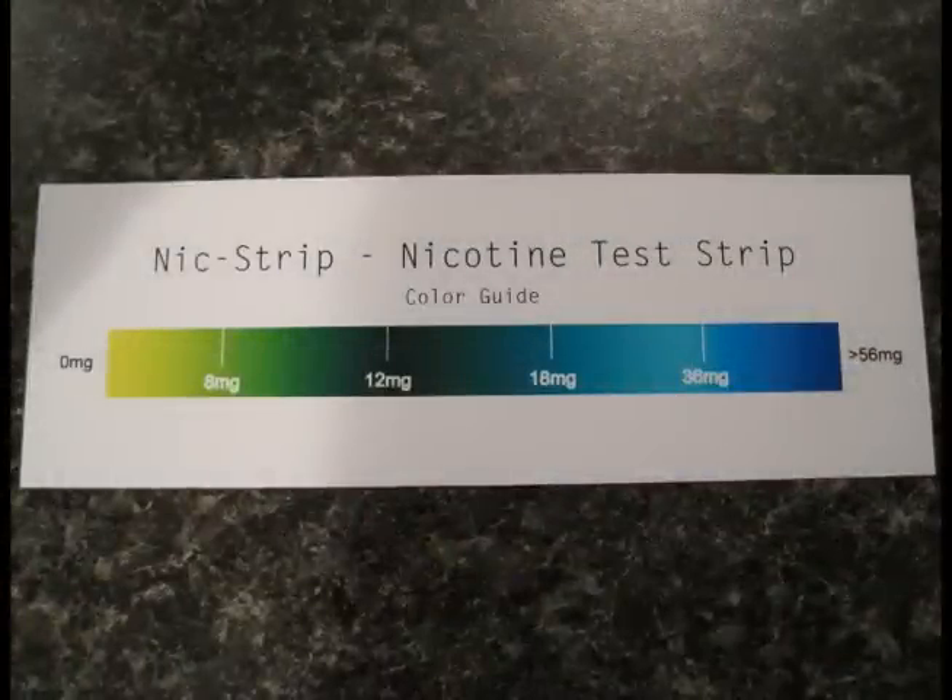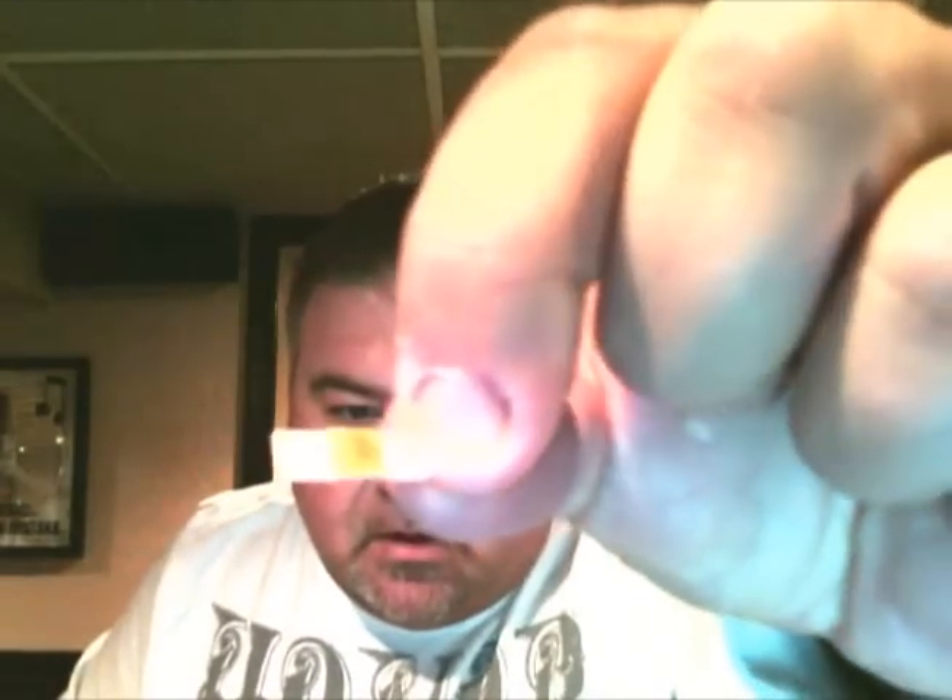The instructions say that you take your liquid, put one single drop on the pad, blot it dry, and then let it sit for five minutes. So that's what we're going to do. This liquid — I'm not going to say who this is from — but this is a 12 milligram liquid. Here's the test strip. We're going to drop one drop on it. The color is already starting to change — it was like a clear, almost light yellow before, and now it's turning like a greenish color. So I'm going to blot this dry and let it sit for five minutes.